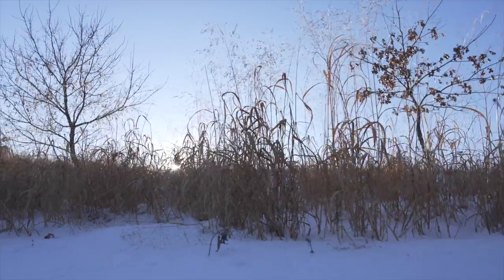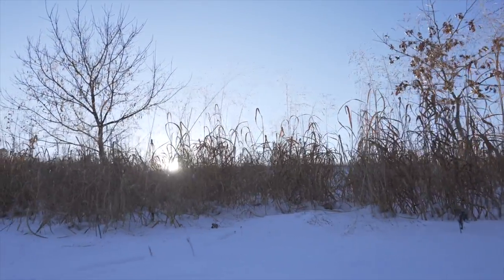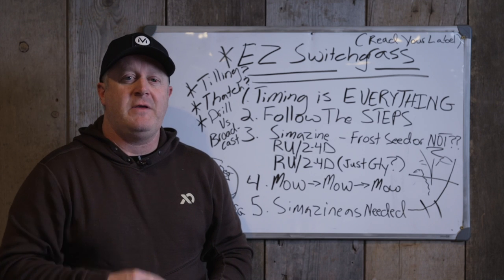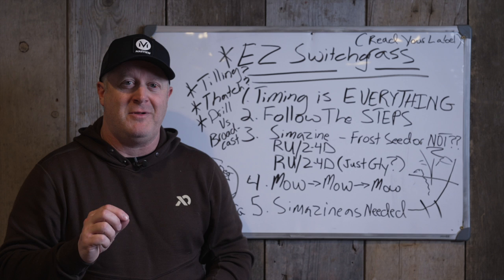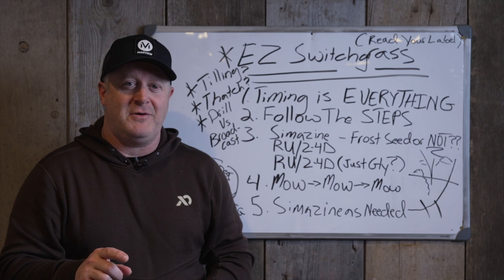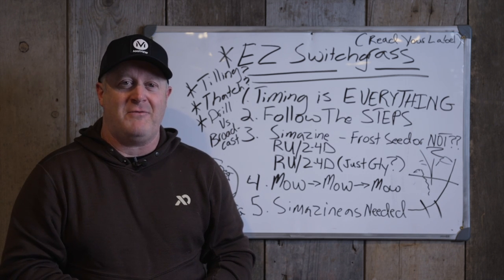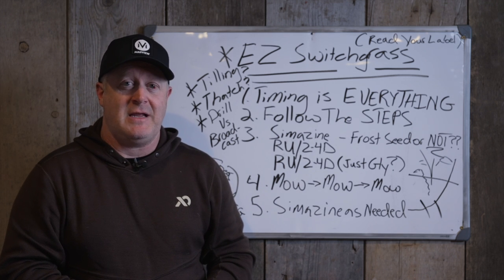You don't have to buy any seed from us, but when you buy it, I want to make sure you do it right whether it's from us or someone else. There's no reason to fail with switchgrass because it offers an easily predictable level of success every single year. Just follow the steps, get your timing down for your area, and you'll find success with switchgrass this season and beyond.